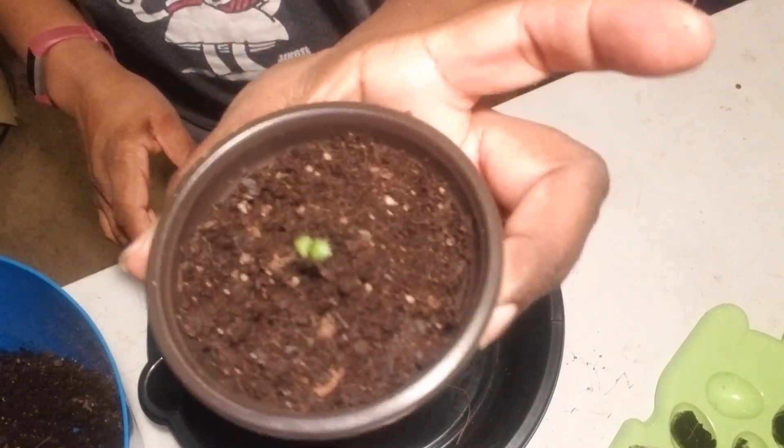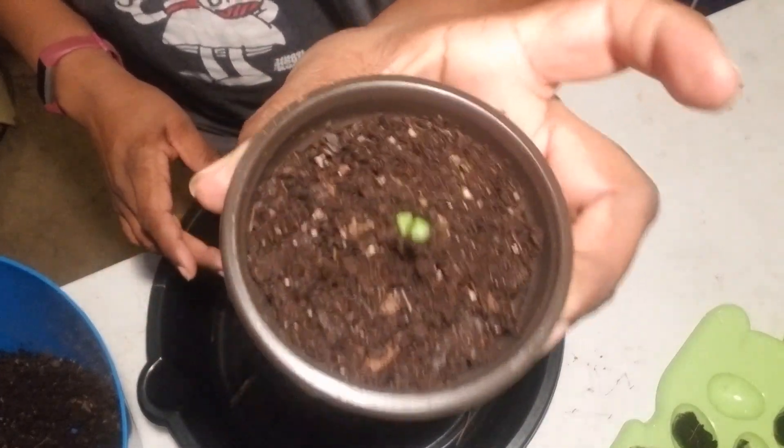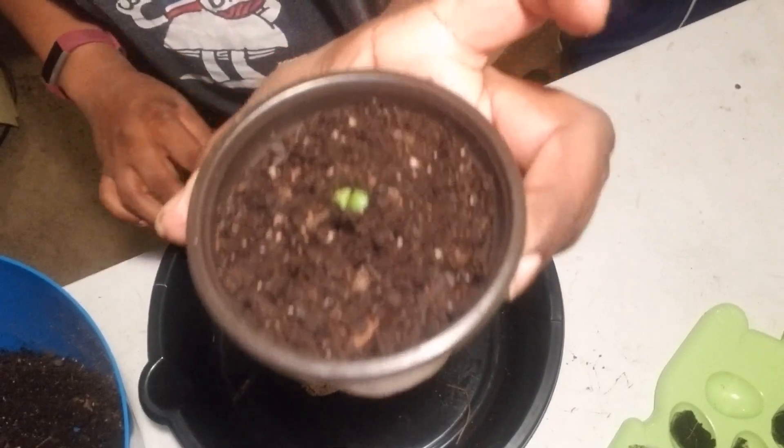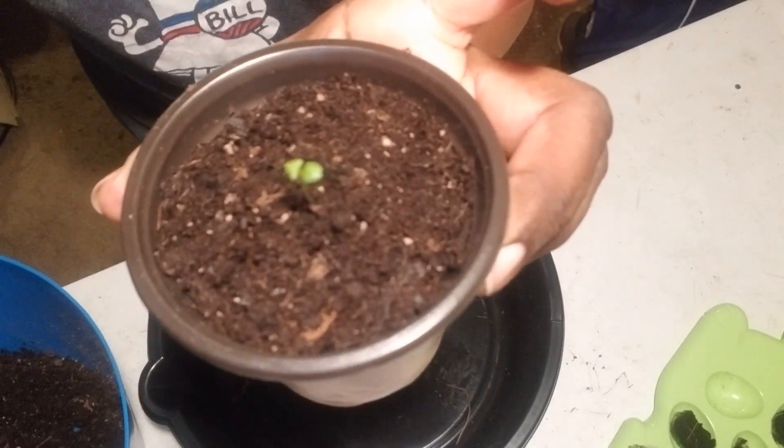See, that's how I'm going to have mine, and I have 11 more to go. I'm going to finish planting these, and once I get them all planted up, I'll come back and show you what they look like.